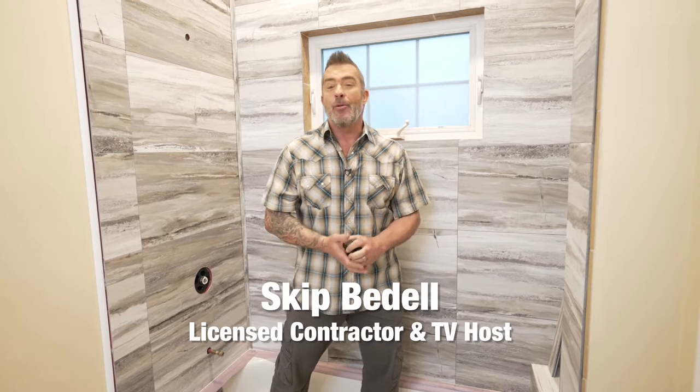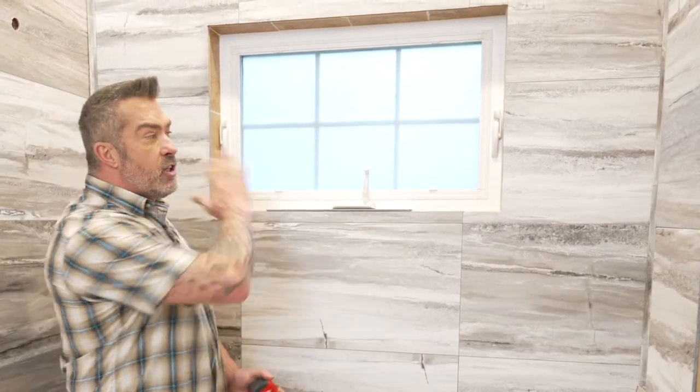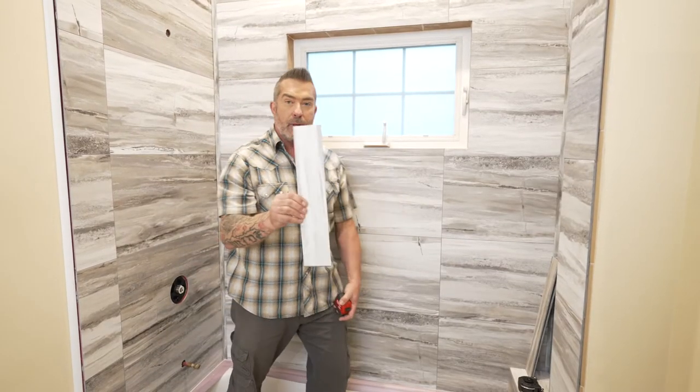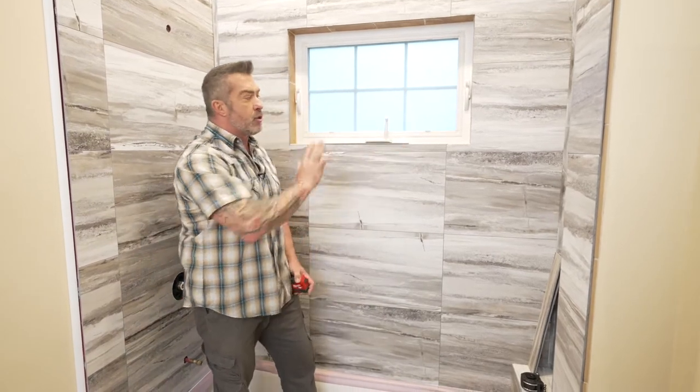Hey, I'm Skip Bedell and today we're installing Palisade tiles to this tub enclosure. Most shower and tub enclosures don't have a window, most are standard 60 inches long on your back wall and two short walls on the side. With this particular installation we do have a window that we're gonna have to cover with tile. We can do that quite easily using the Palisade tiles and ripping them to small pieces on the table saw, but it's important that we get those measurements first.